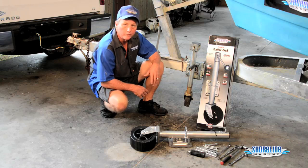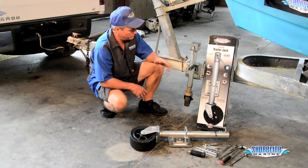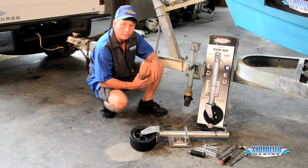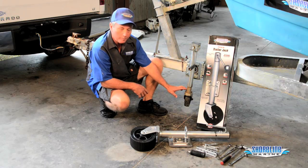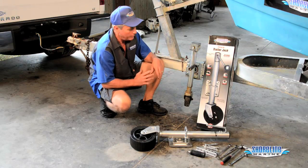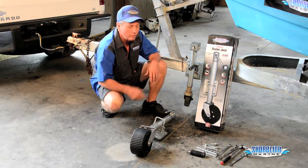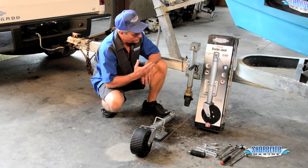Hi, it's Loy, Captain Weekend with Shoreline Marine Products. My boat sat for about a month or so and my jack locked up — I'm going to have to replace it. There's a lot of rust and corrosion down at the bottom, so I figured if I'm going to replace it, I'm going to upgrade it and make something that I won't have to worry about for a long time to come. I decided on going with the Shoreline Marine heavy duty jack.